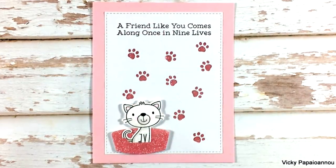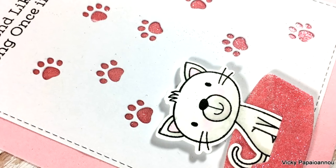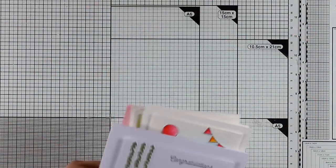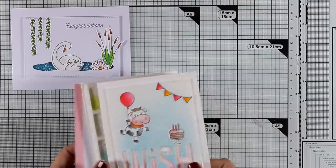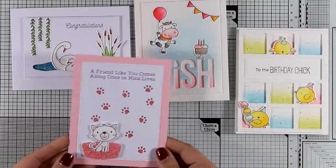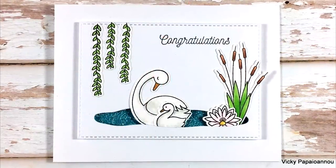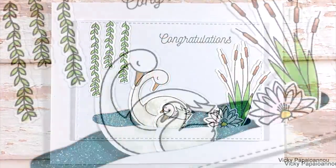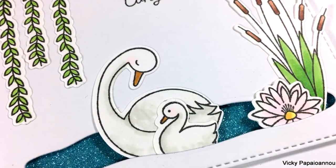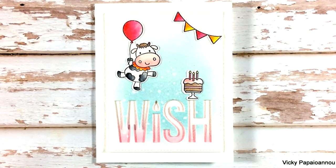Don't forget that I will be back tomorrow with four more cards featuring even more products from the latest release by My Favorite Things. Let's take a quick look at all four cards I made today — I had so much fun creating all of these and I just love them all. Don't forget there is a giveaway on my blog, so make sure to visit and leave me a comment. Thank you all so much for watching and I'll see you tomorrow.